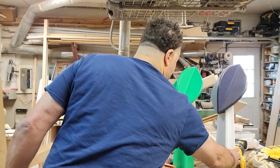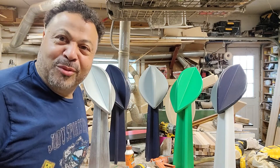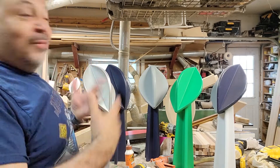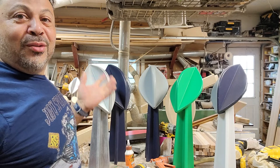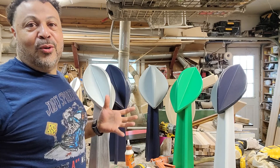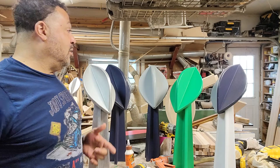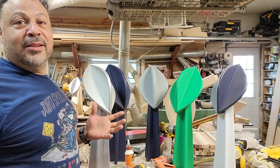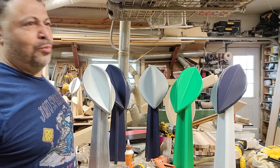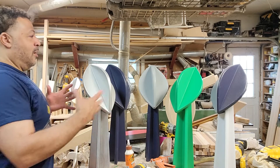I think it looks kind of cool, except for that ugly green one in there. For me, this is a big thrill to be able to put together these things, and to know that these will go into your guys' houses, in their man cave someplace, and be something that they truly enjoy looking at.